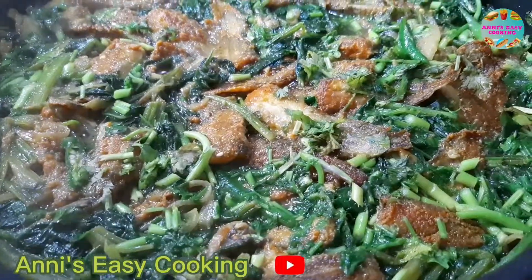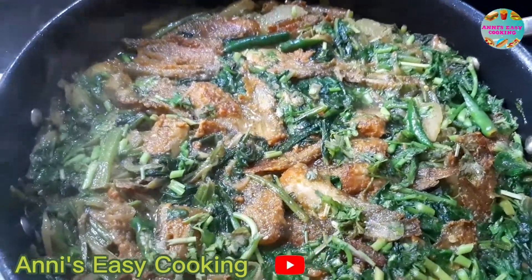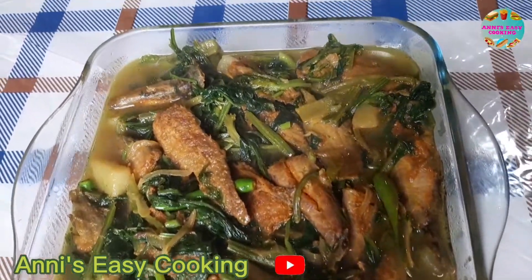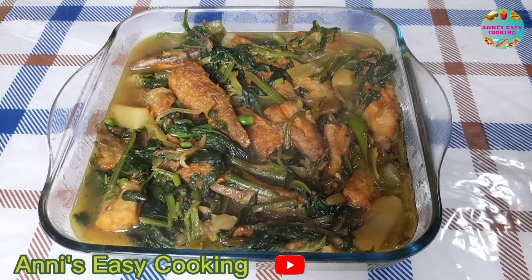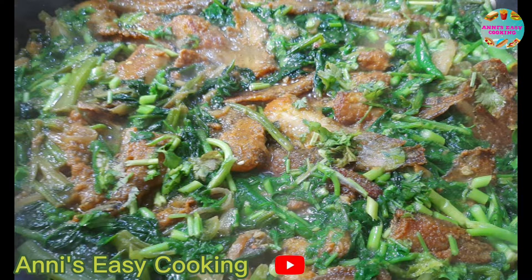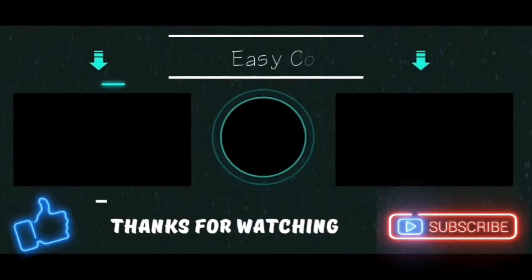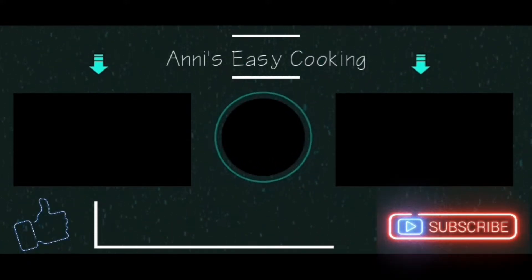The recipe is very good, you can see the recipe. It's very good. We have the recipe for the same time and we will have a recipe for our recipe. We will share the recipe with friends and family. We will have the recipe for 9.9. I will see you in the next video.